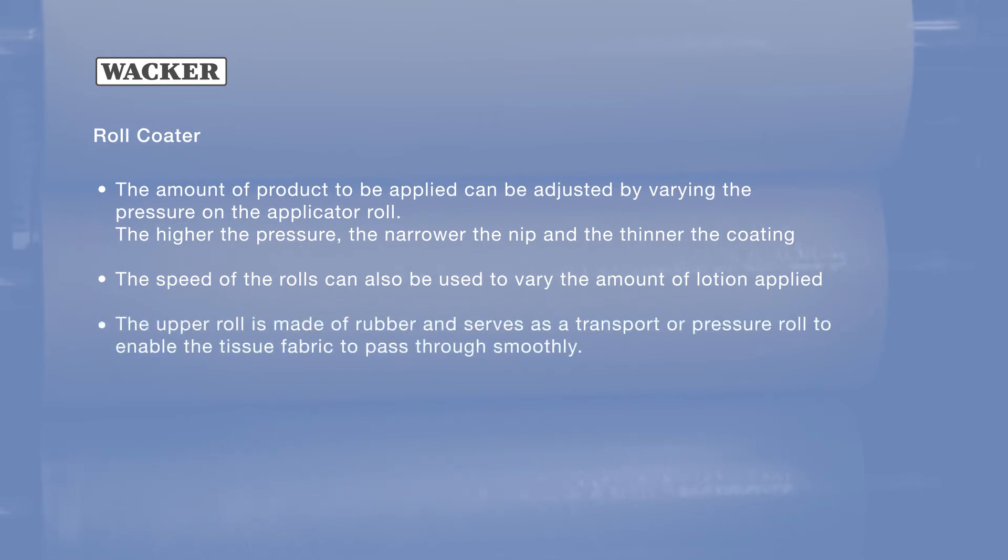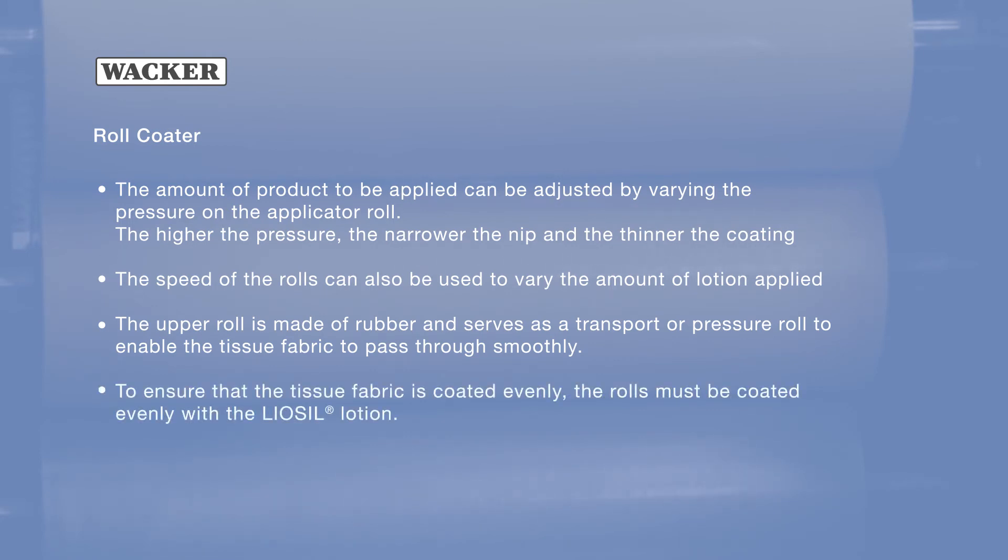The upper roll is made of rubber and serves as a transport or pressure roll to enable the tissue fabric to pass through smoothly. To ensure that the tissue fabric is coated evenly, the rolls must be coated evenly with the LeoSeal lotion.